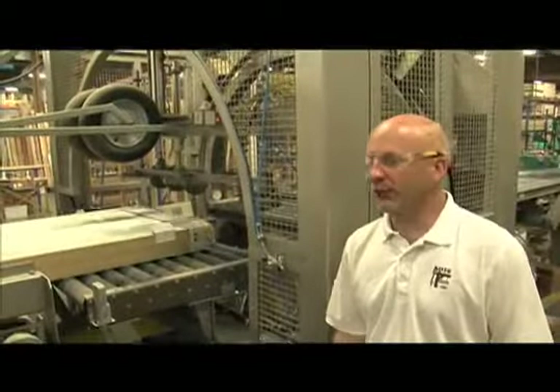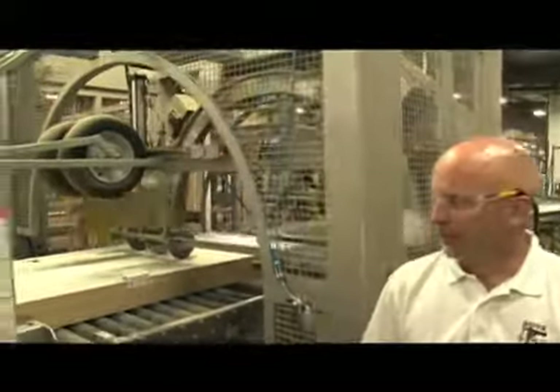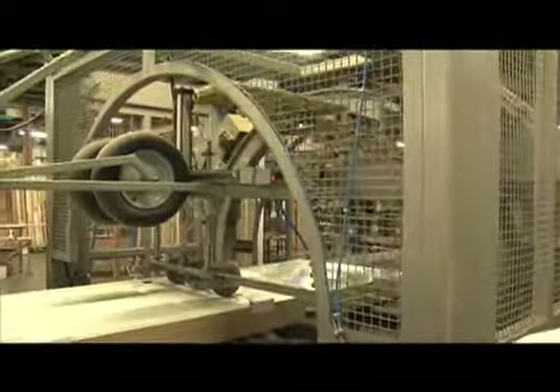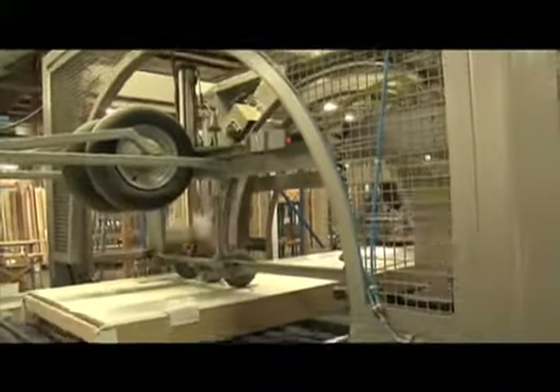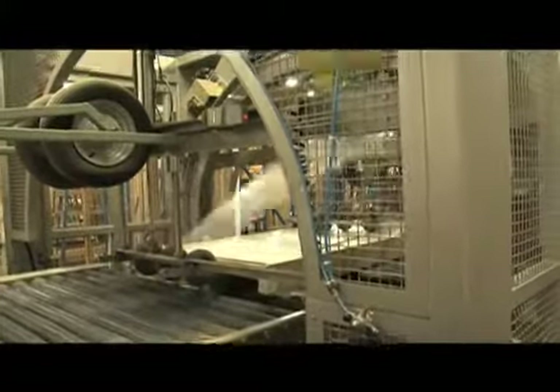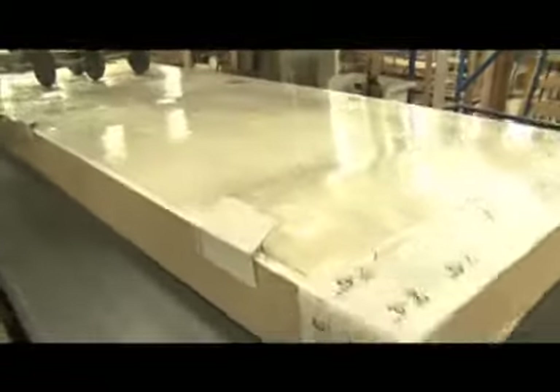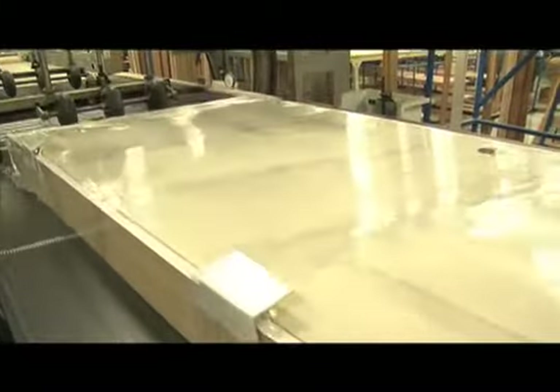One of the final steps in our interior door building process, as you can see, is we shrink wrap every door we produce as a pre-hung. The reason we shrink wrap every door is to help protect the integrity of that door during the shipment process. It helps avoid nicks and scrapes and anything else that might damage that door during shipment, so that when it gets to the customer, it's in the same condition it was when it left our facility.